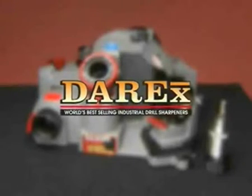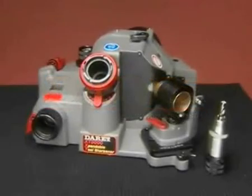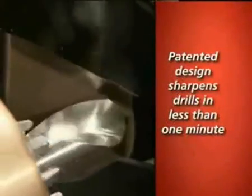Derex, the world's best-selling industrial drill sharpener. The XT3000 features a patented design that sharpens drills accurately in less than a minute. The super abrasive replaceable sharpening wheel can sharpen over 6,000 drills.